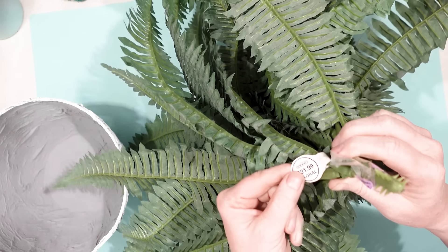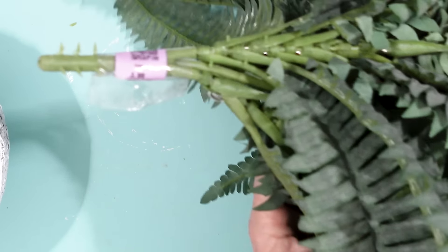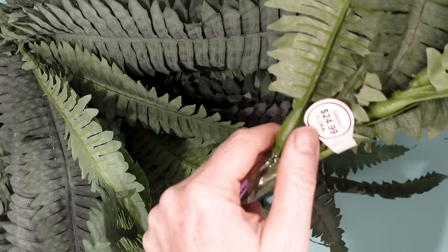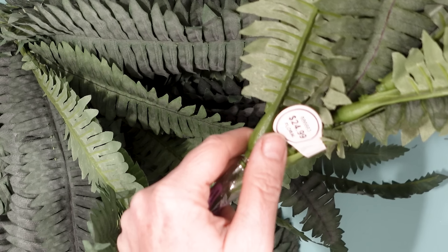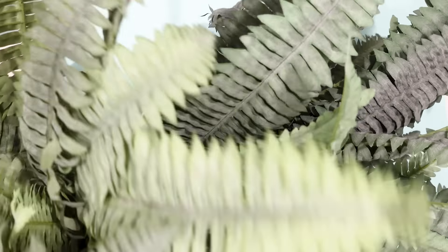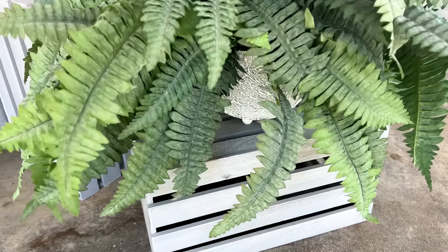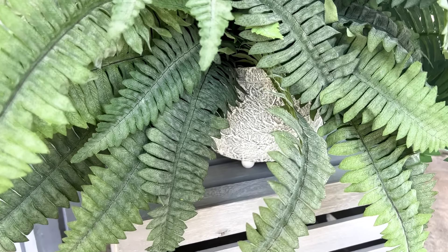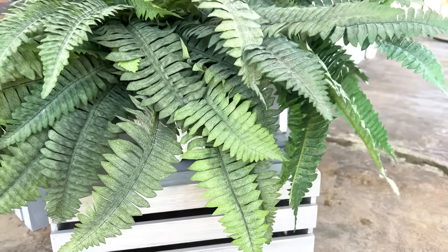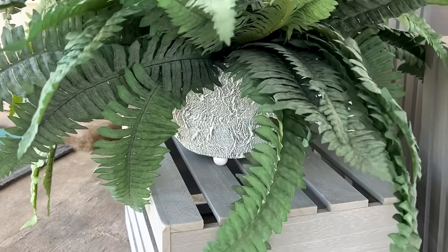I found these fern fronds at Goodwill for $3.99 — they were $21.99 and $24.99 at Hobby Lobby. Here is my adorable planter. When I put it outside it was really windy, so I did put a brick into the planter to give it some weight. The leaves were blowing around but the planter stayed in place.